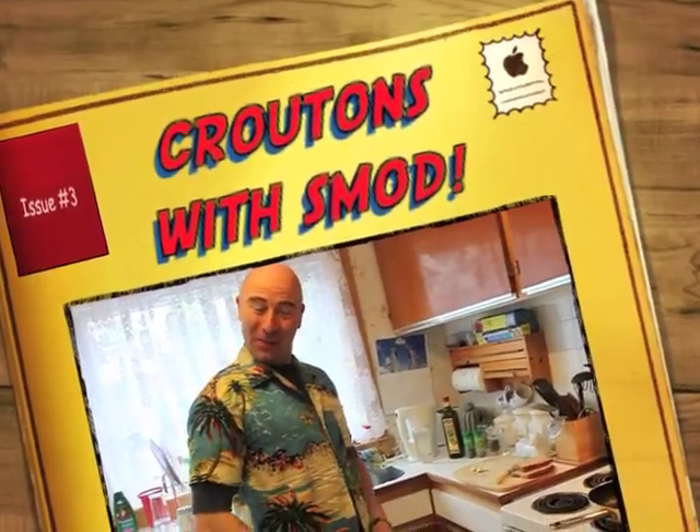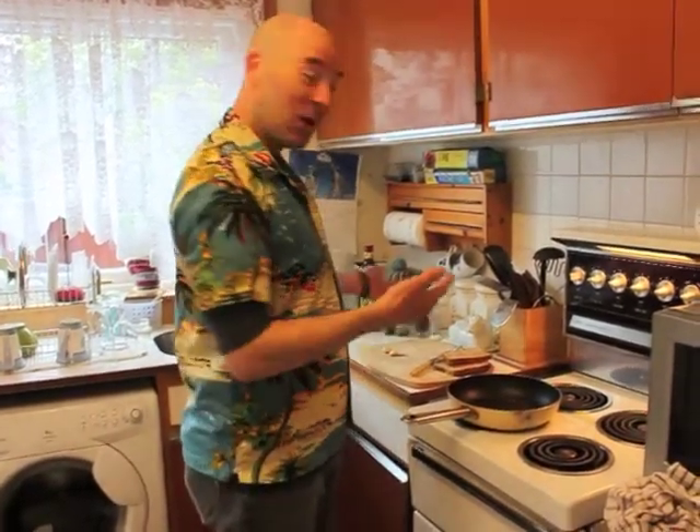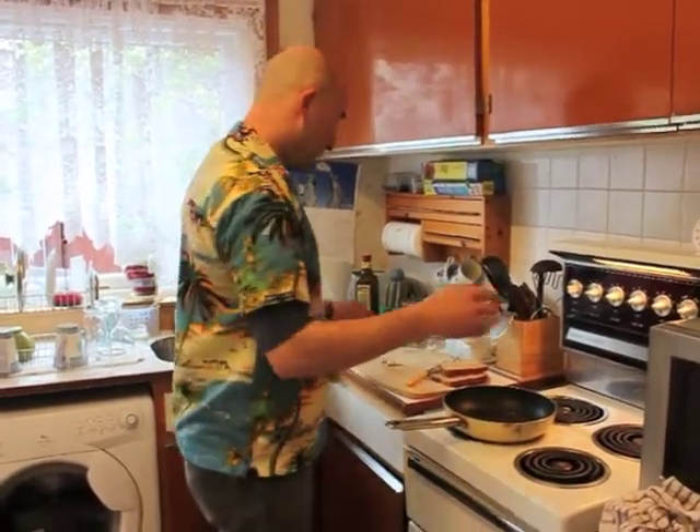Hello again, welcome back to Cooking with Smod. This is just a little addendum for you. After the soup I made yesterday — the sweet roast red pepper — I had something in my mind I knew I'd forgotten. What it was? Croutons! So just a little five-minute thing and I'll show you how I do my little croutons. You may think croutons are quite simple but I think mine are very tasty, so I think it's worthwhile showing you.